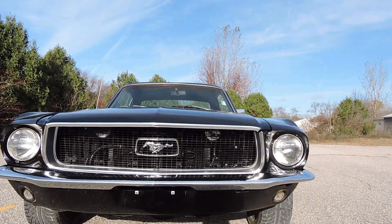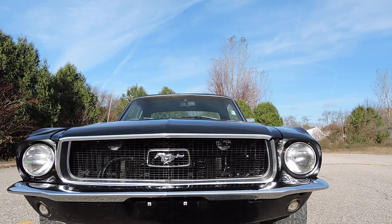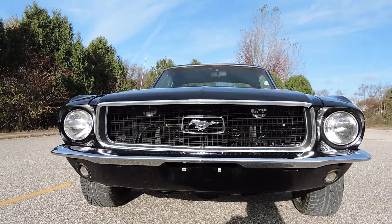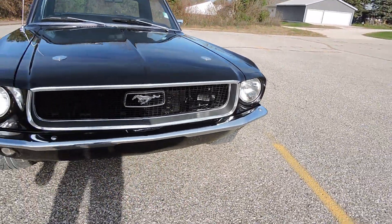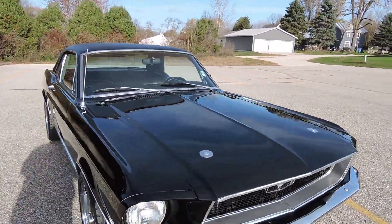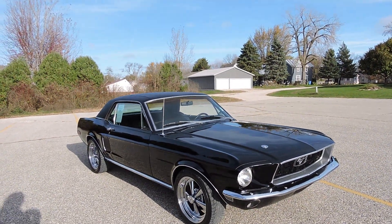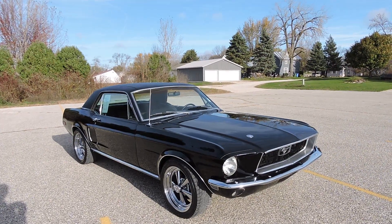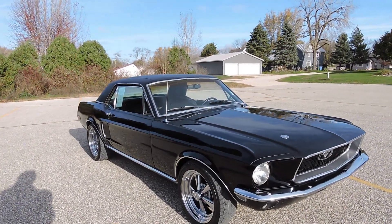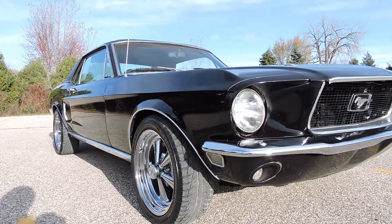As far as the front bumper goes, it's new and in excellent condition. The grille is in great shape and the horse looks nice on the grille. It's got a transmission cooler up front in front of the radiator. The paint on this car I would classify as absolutely beautiful — driver quality, local car show quality. It's been wet sanded and buffed to a beautiful shine with a very nice, super straight body.